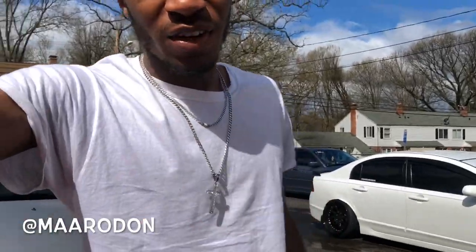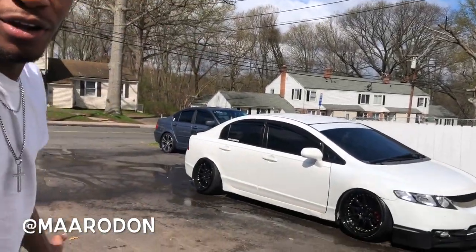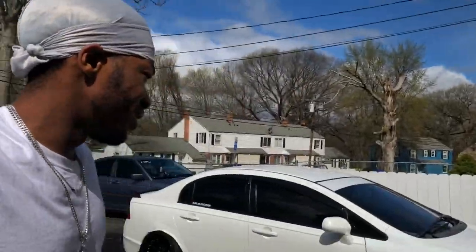What's going on guys, Mario here, welcome back to the vlog. If you guys are new to the vlog, this is my Honda Civic and today we're gonna be working on this thing. I'm gonna focus my attention on making the car show ready.